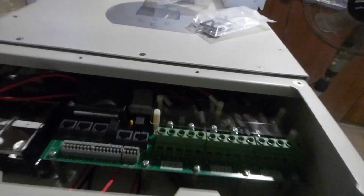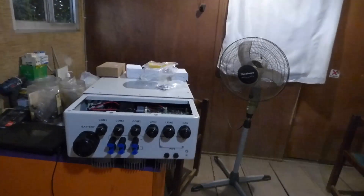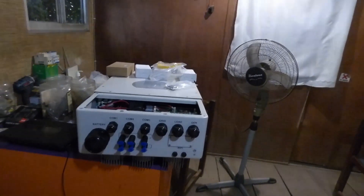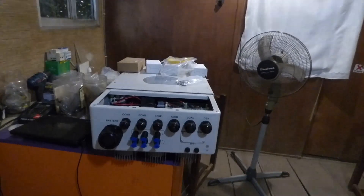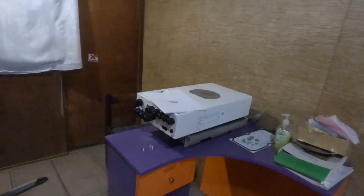Here's a look at the Deye 12 kilowatt three-phase inverter. Folks, you saw it here first at Dr. Sola's channel. Now let's compare — for comparison's sake, here is the five kilowatt.